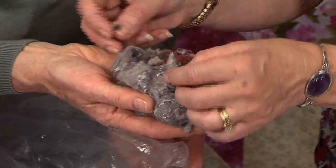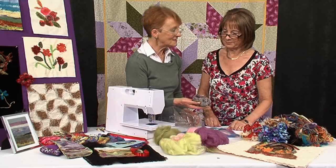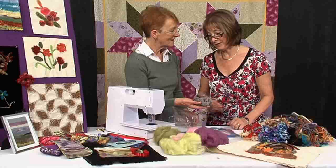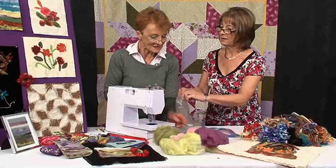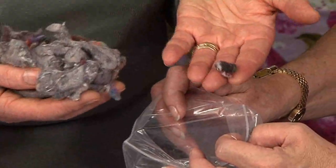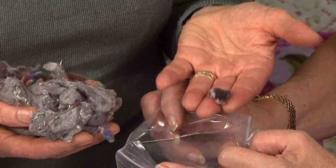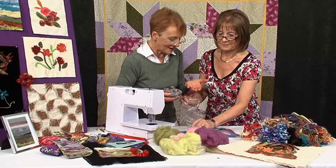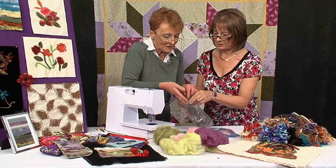It looks like something my hoover throws up. Is it hoover fluff? Not quite, but you could use hoover fluff. It's tumble dryer fluff! Tumble dryer fluff can be combined to make the most wonderful things. And this very special piece — that came out of somebody's sewing machine. They had not cleaned it out for so many months, there was so much felt inside it that it produced that. So you can use that. How can we make this machine make felt?